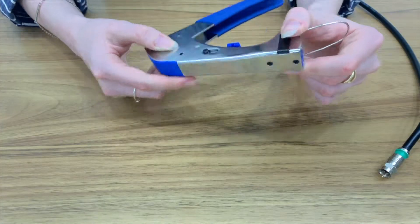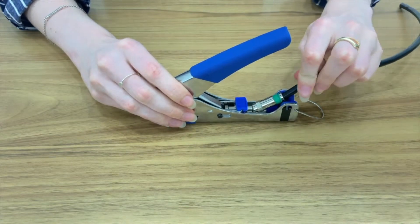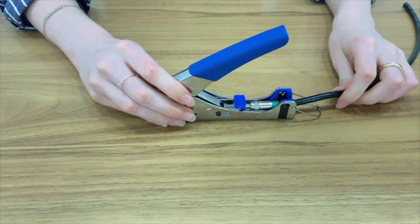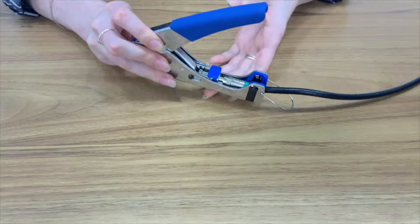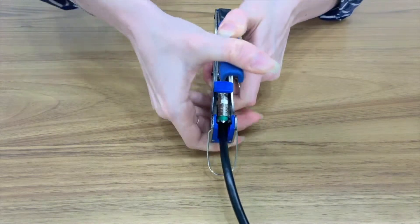This is the second type of compression tool. It is similar to use, however the cable is inserted here like so. Make sure the cable is secured in place, and squeeze the handle until the green section is compressed.